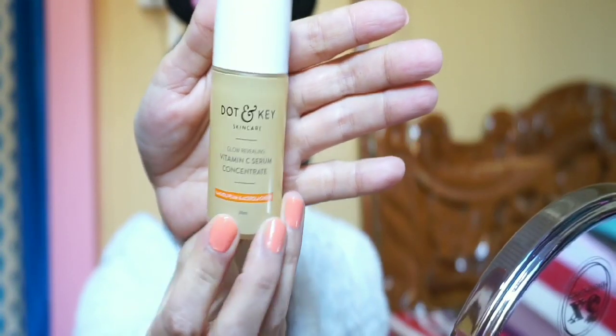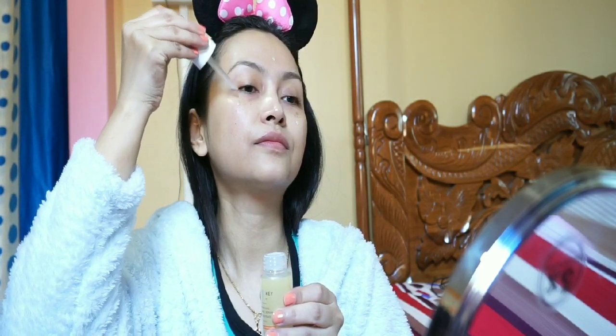Next, the vitamin C serum concentrate. This serum is a moisturizing, anti-oxidant serum — vitamin C helps reduce dullness, brown spots, and uneven skin color, giving brightness and luminosity to the skin. Regular use is recommended each season.